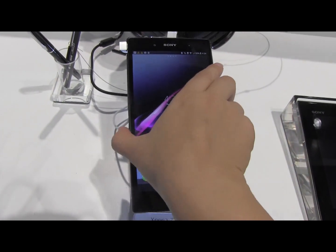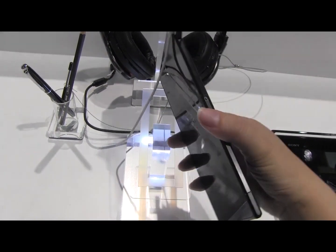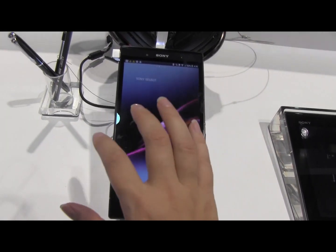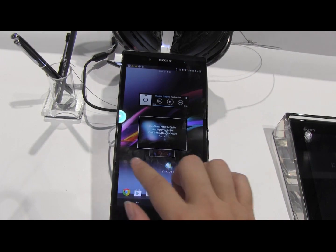Nicole Scott here from Mobile Geeks, and here we have the Sony Xperia Z Ultra. This is a 6.4-inch phablet from Sony. It's only 6.5 millimeters thick and it has a 1080p TFT display. Under the hood we have a Snapdragon 800 processor running at 2.2 gigahertz with 2 gigabytes of RAM.